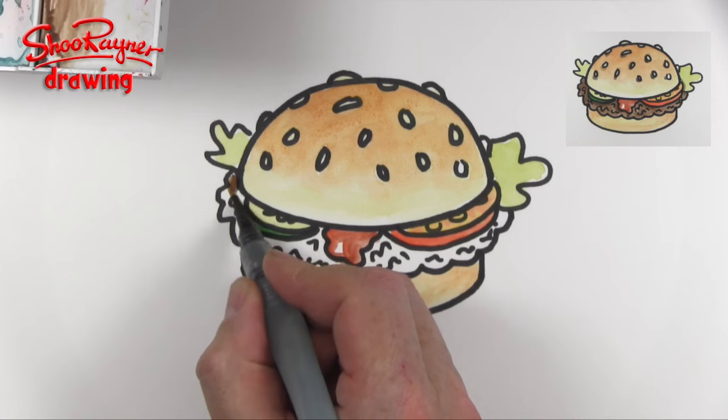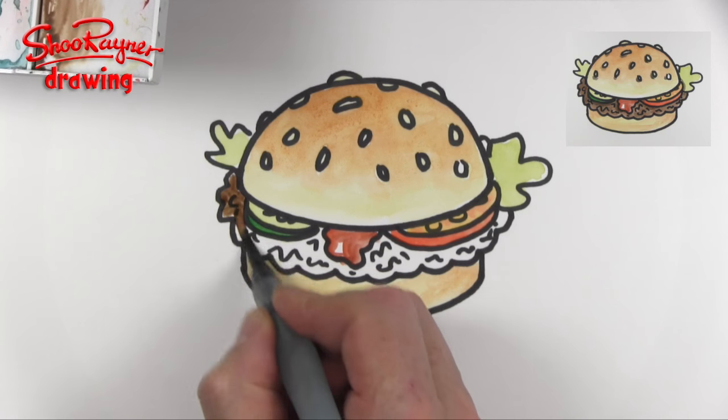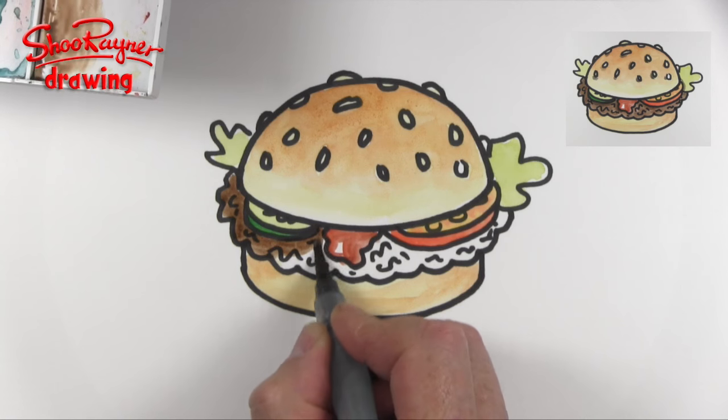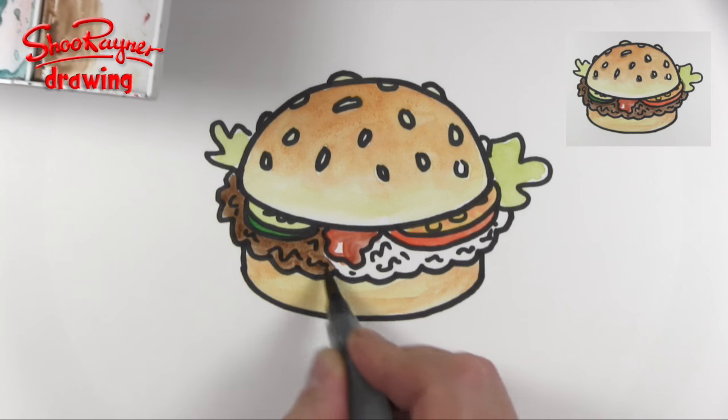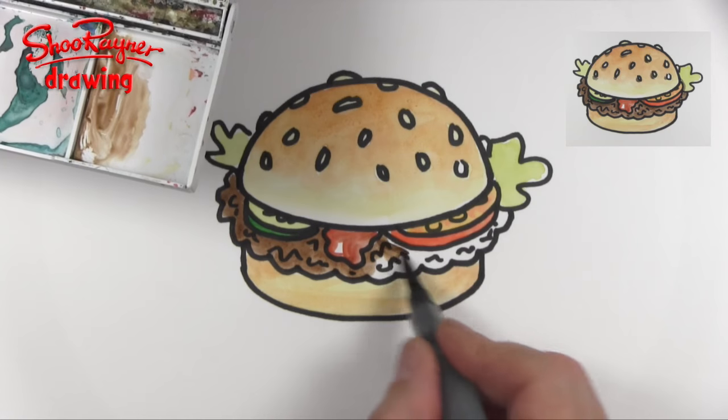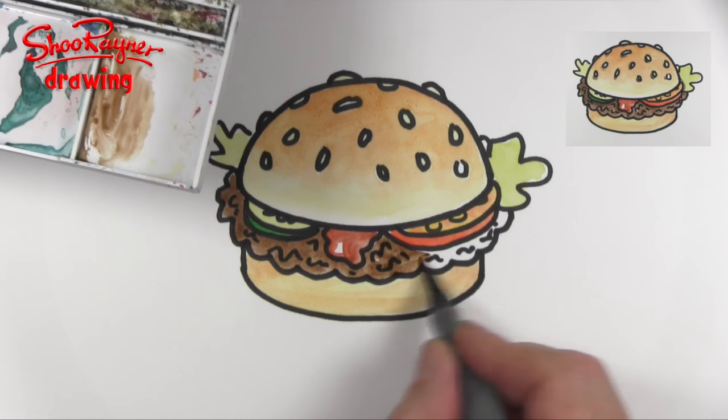And then we're going to need a meaty colour to colour in the meaty bit. Of course, if you're doing a vegetable burger you could do it in vegetable colours instead — there's no reason that this has to be a meaty burger.